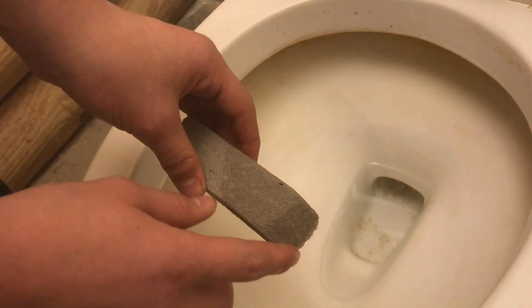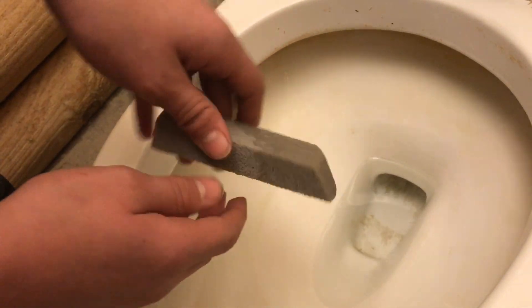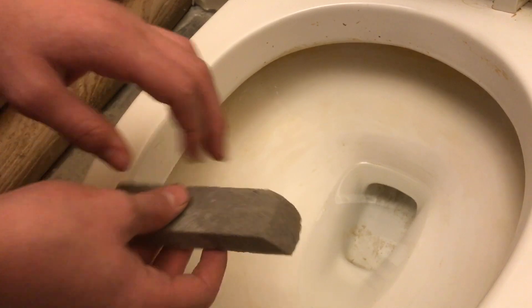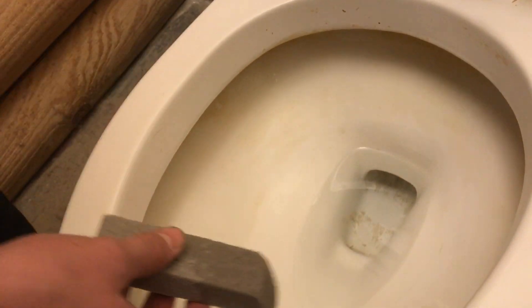Because this pumice stone is so soft, you can see how much we've actually used in this job so far. This upper ring often gets missed because you don't see it from the top, but you can see it's doing a really effective job getting these hard calcium deposits knocked off.